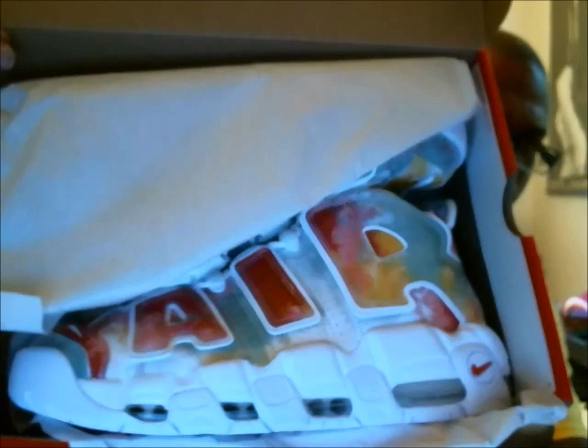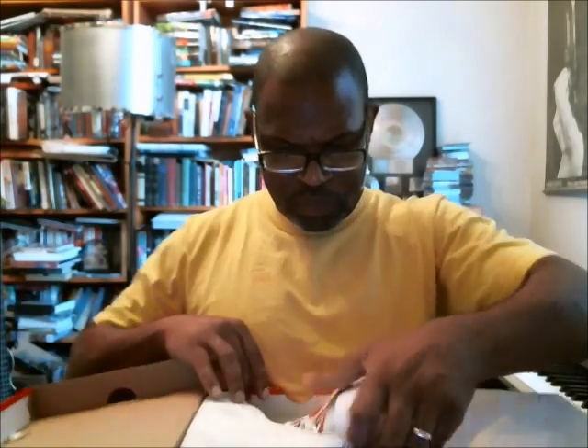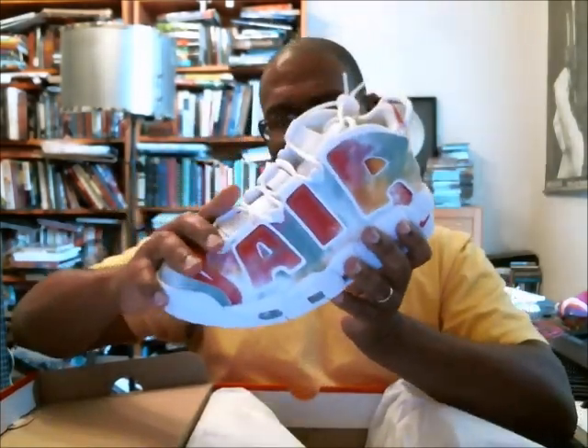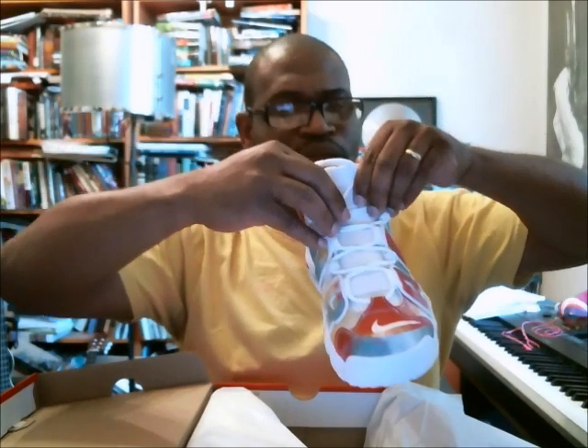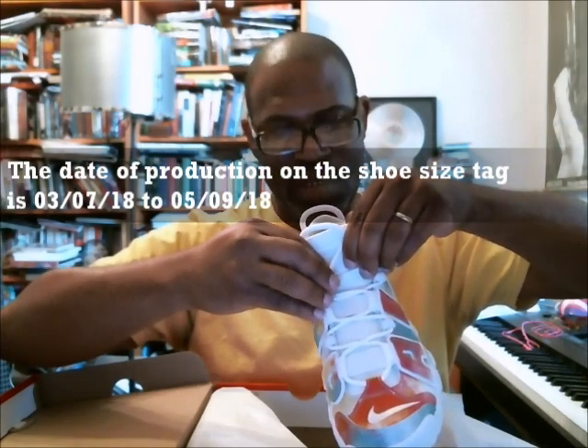And there is the shoe inside the box. It almost looks like watercolor — I'm trying to see what material this is. It's leather, man. These are intriguing — it's an interesting looking shoe. The paint is like a watercolor; this thing looks like a painting. Production dates: stamp is 05/22/18, production range is 03/07/18 to 05/09/18, and they're made in Vietnam — country code VY. From 05/09/18 to 05/22/18 is less than two weeks, so we're perfect on that.